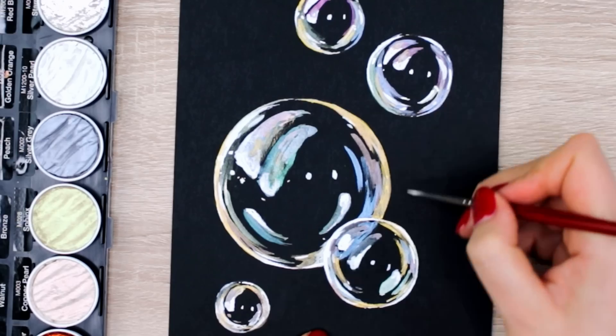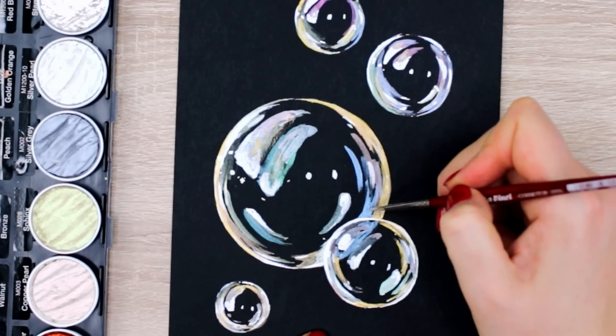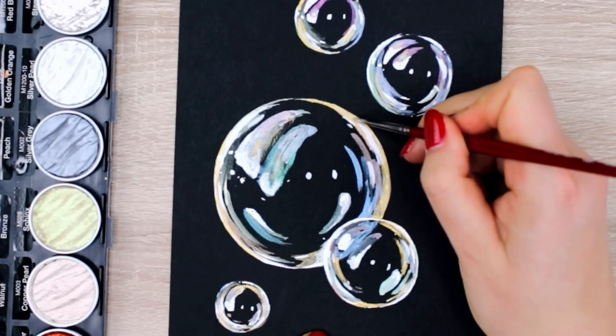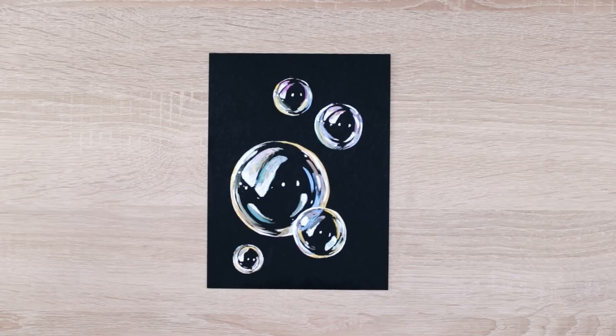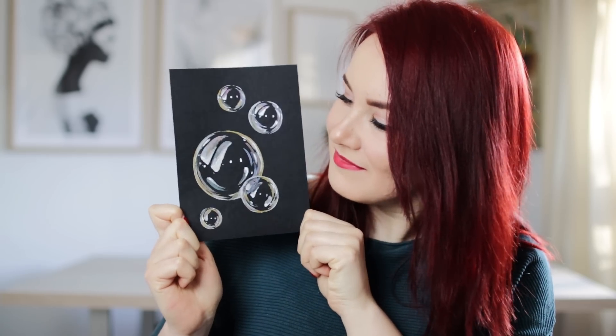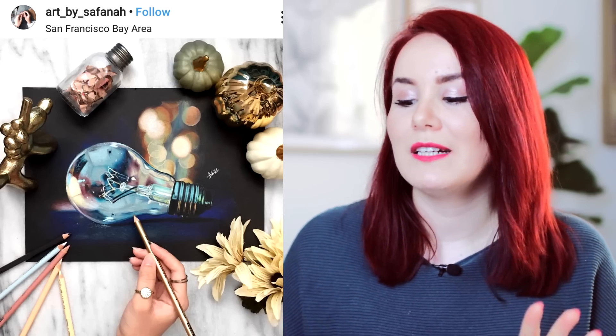Iridescent or interference metallic watercolors look absolutely beautiful on black paper because they reflect the light so beautifully. But as I said earlier, this works with any other medium — it just might not be super vibrant or won't reflect the light. I also found a ton of amazing ideas on Instagram by various different artists. I will link them all in the description box down below, so go check them out and show them some love — they're just incredible.